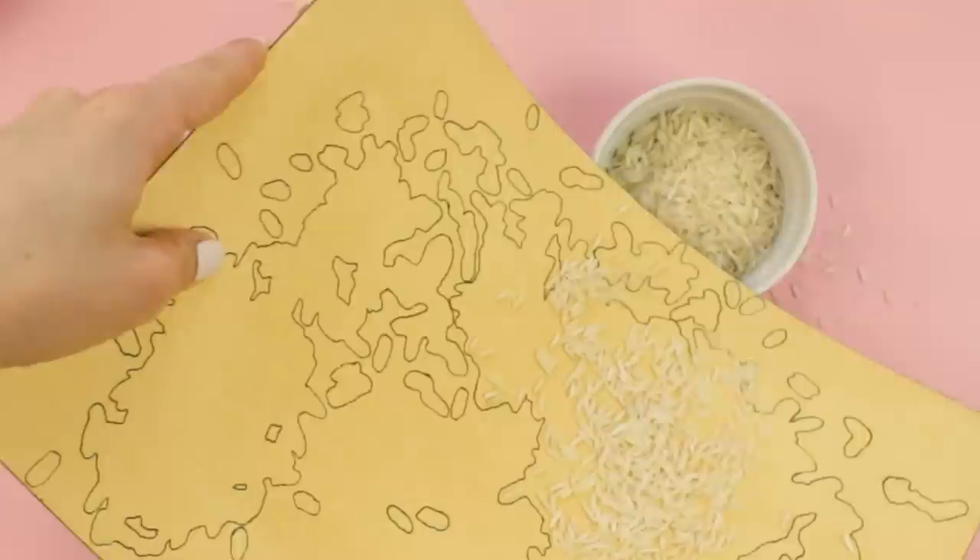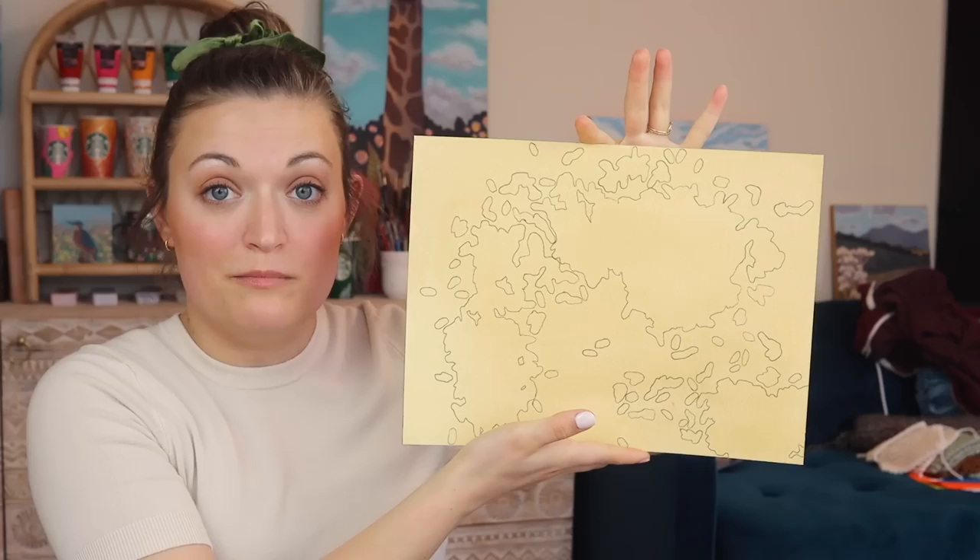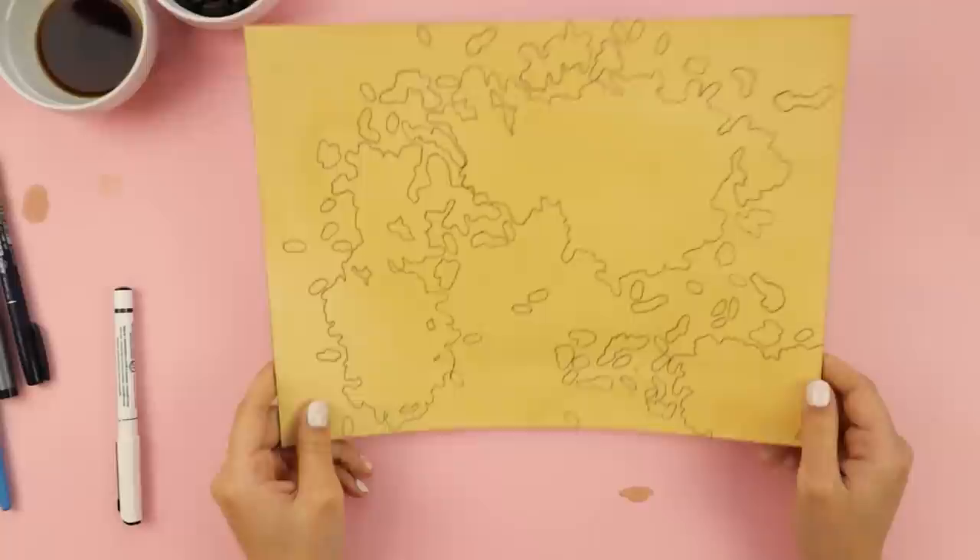We traced every grain of rice. That just reminded me I am supposed to make rice with my dinner — I need to go put rice in the rice cooker in a minute. Behold, our fantasy map. Let's go in and add some details to it. There are a lot of islands on here.